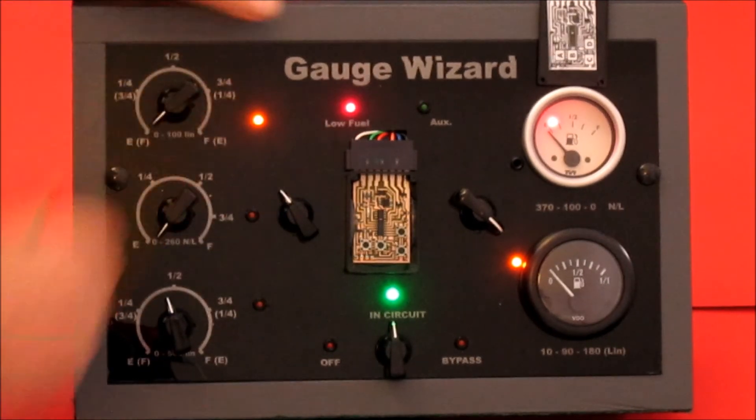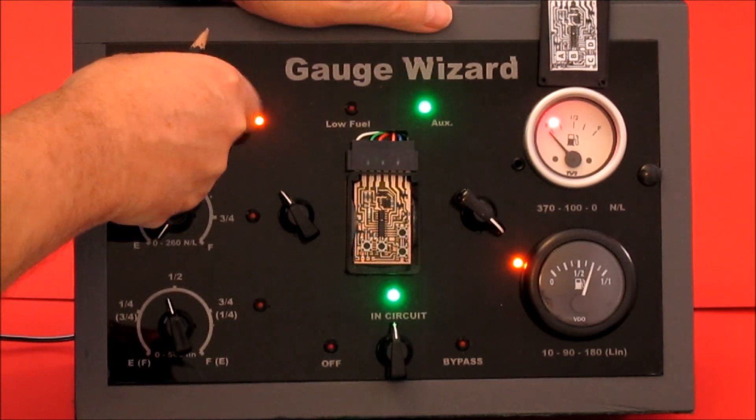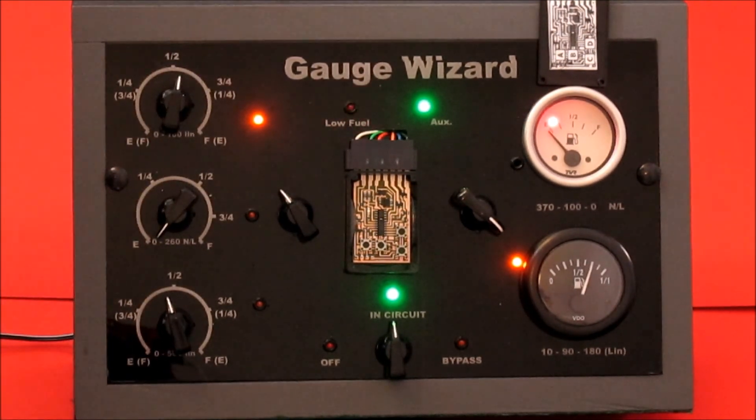Now, if you watch where the auxiliary light comes on. Three quarters. Two quarters. So, that's how we set the gauge. Thank you very much.